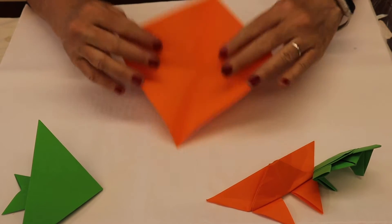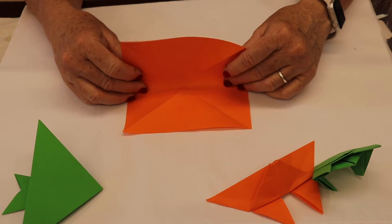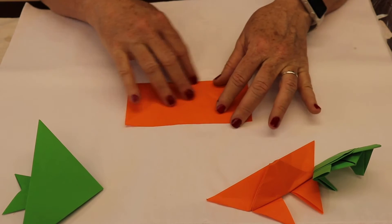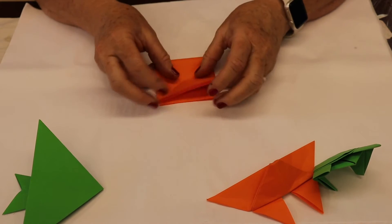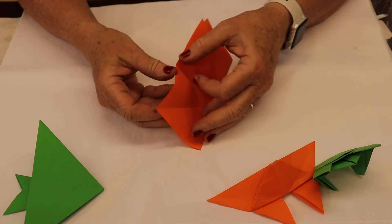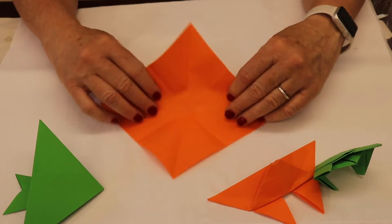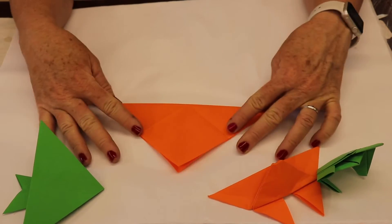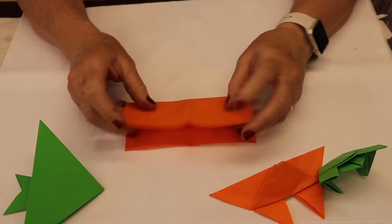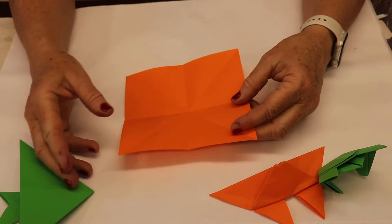So you've got it open. Turn it over again, and we're going to fold it in half this way this time, and then fold it again this way. So basically, let's go through what you've done: you've folded it this way, and this way, and this way. Now we have all these creases in here, and that's going to help us create the next fold.